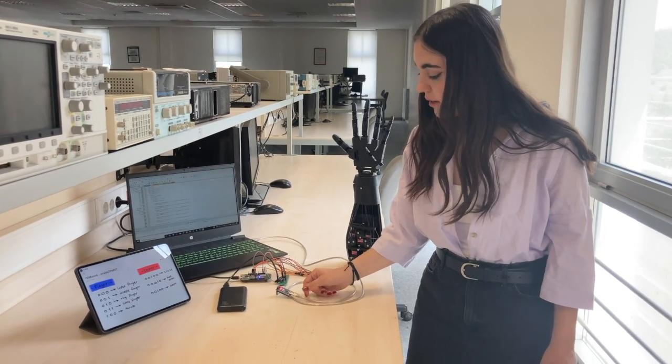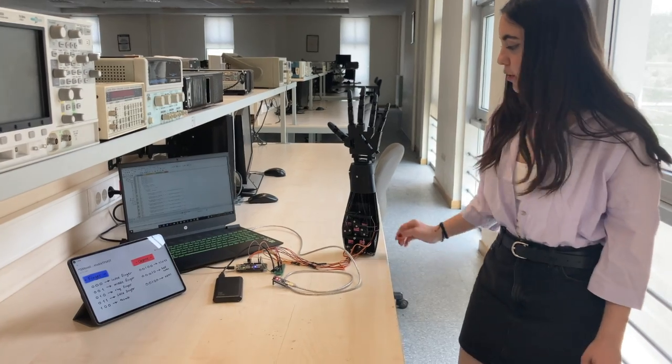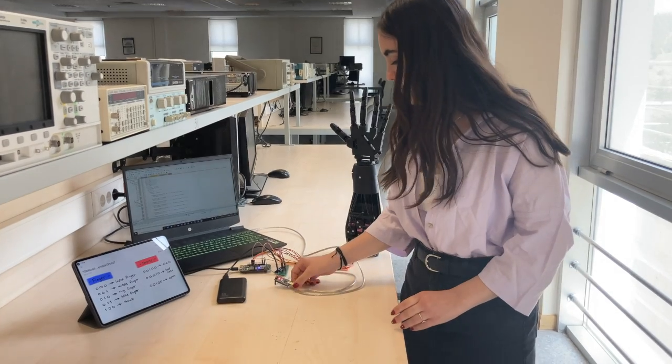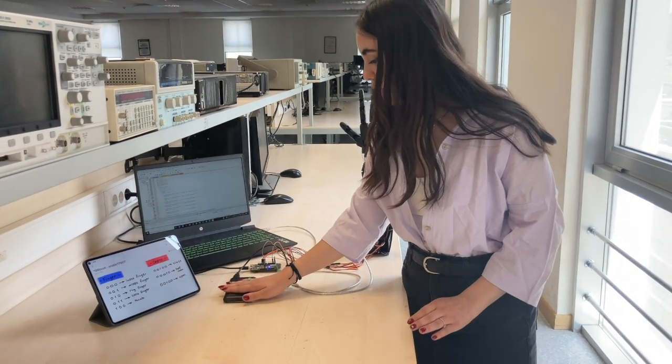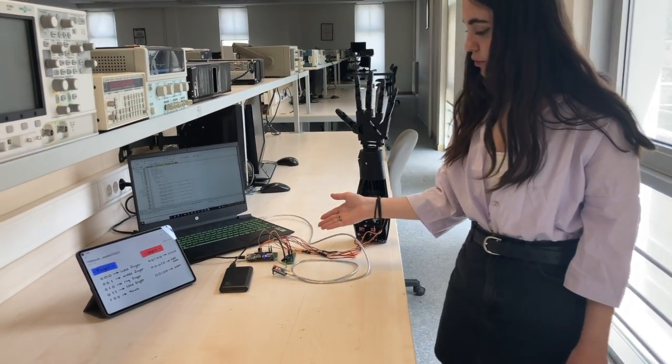I implemented UART by using an Arduino Nano from COM8. And I use a power bank to give power to my circuit.